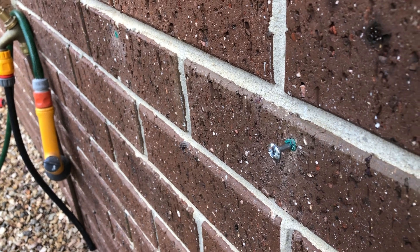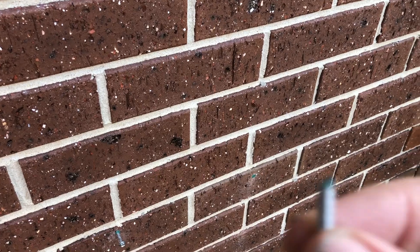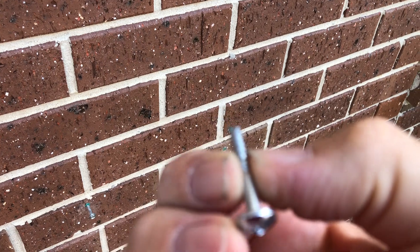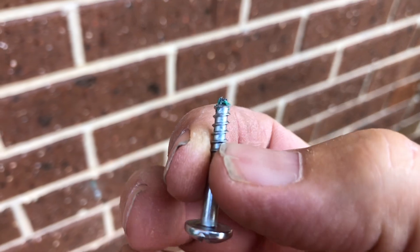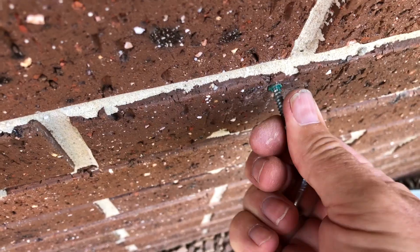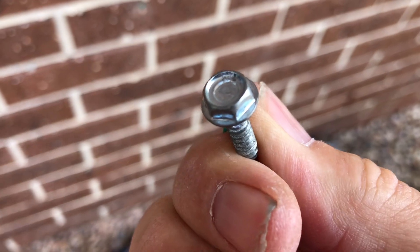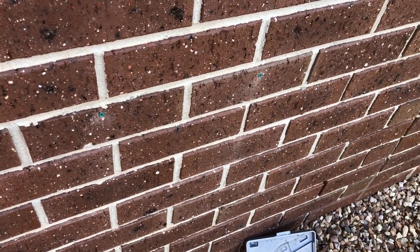I pulled it out and cut the end off the screw — that'll be more than enough to hold this hose hanger; once it's that far inside the brick it's going to be super strong. There's a link in the corner for how I did that. The other screw actually happened to be the right size already — the hose hanger didn't come with any screws, so it's just a matter of going through what you've got.